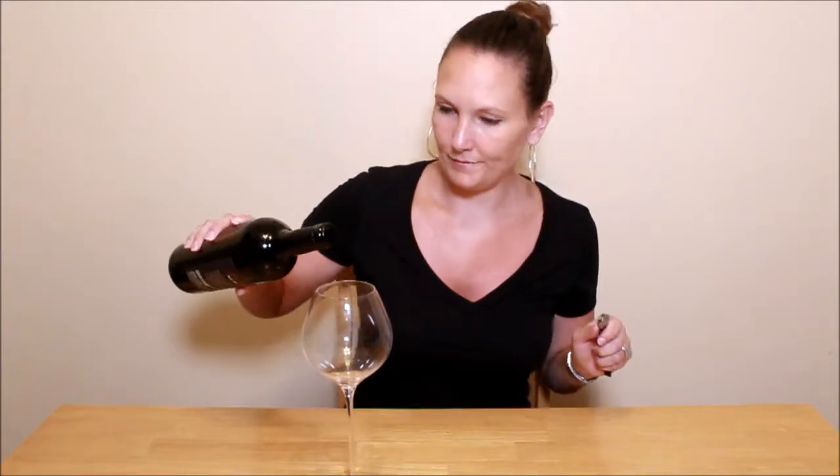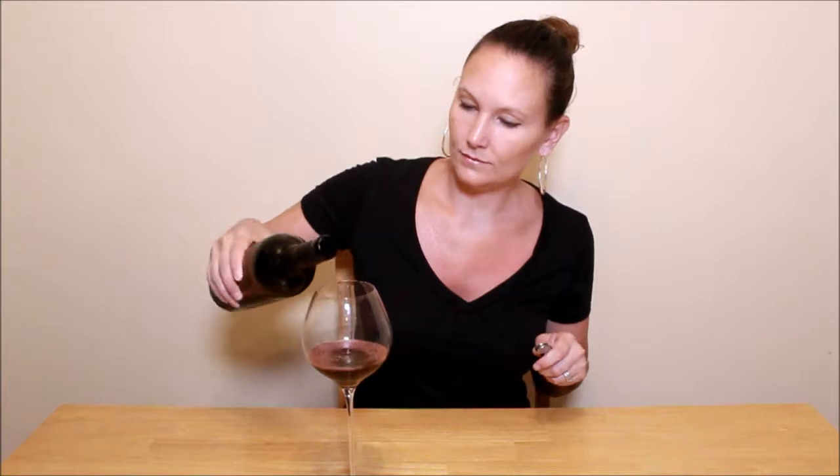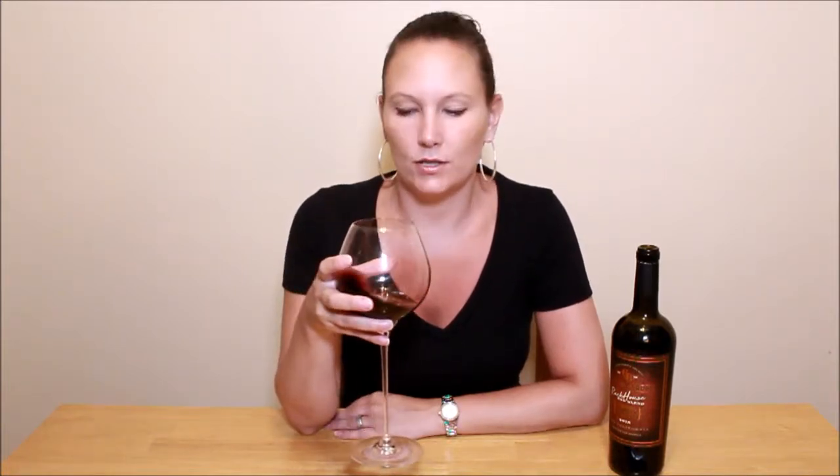Smells okay. It's a very light color, so I don't expect it to be too big of a wine. I expect it to be pretty — probably going to be fruity and really light, but we'll see. Smells good. Smells like oak a little bit. Maybe blackberry.